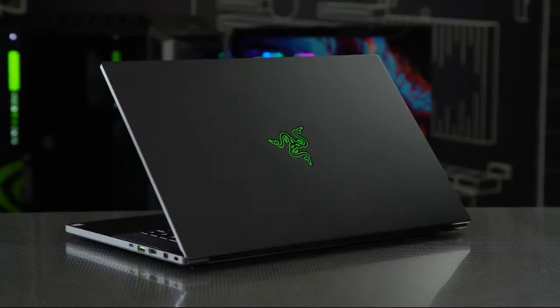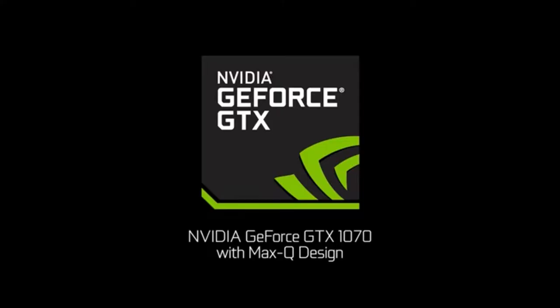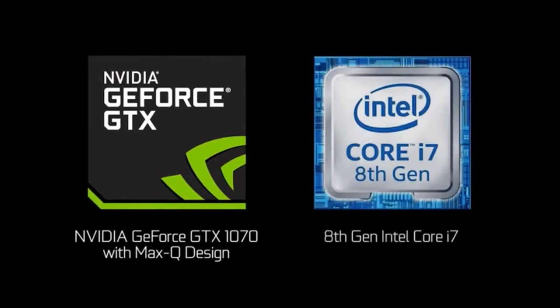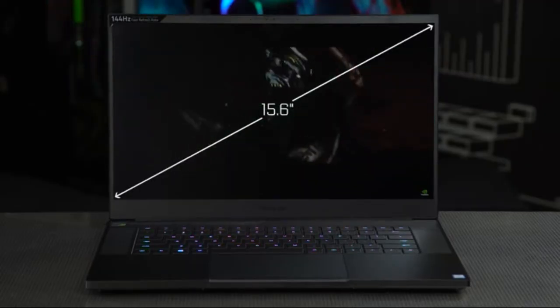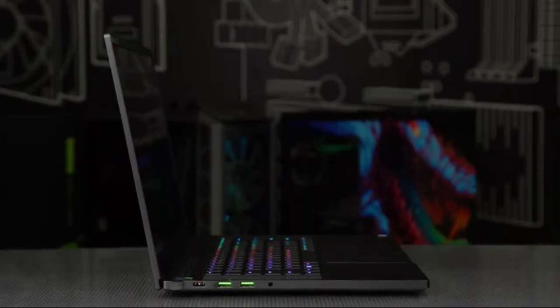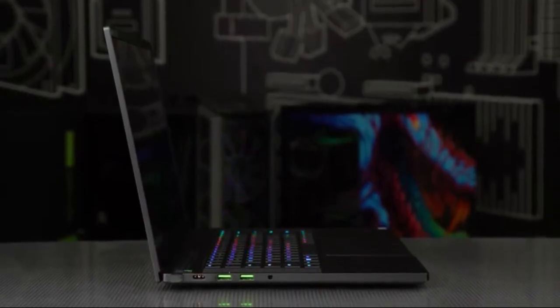I'm just going to borrow this for a while. The new 2018 Razer Blade now sports an Nvidia GeForce GTX 1070 with Max-Q design, with an 8th gen Intel Core i7-8750H processor, a 15.6 inch display — up from 14 inches in previous generations — weighing in at 4.5 to 4.7 pounds.